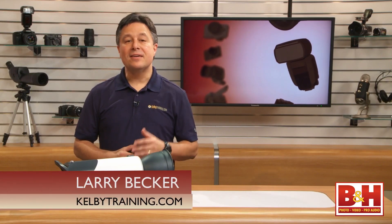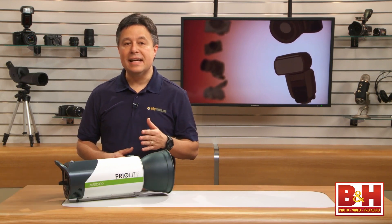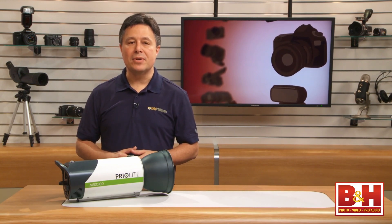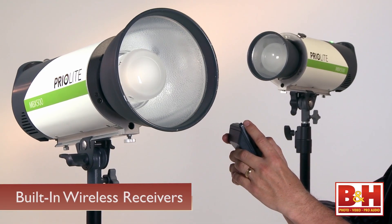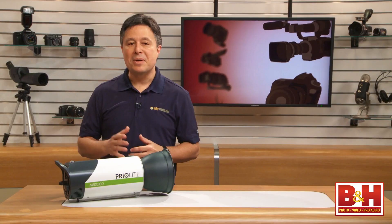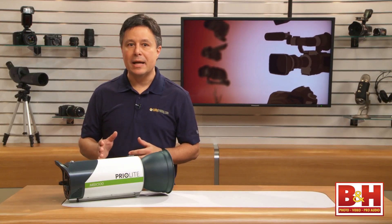Hey guys, Larry Becker here, and today I've got a 2-Lite Kit plus a radio transmitter that's breaking ground because of its wireless capabilities. These mono lights have built-in wireless receivers that work with the optional Priolite radio remote control, but that's not really the groundbreaking part.